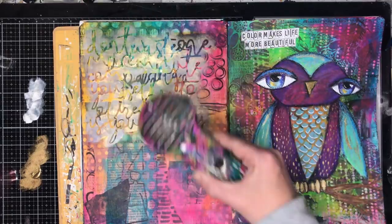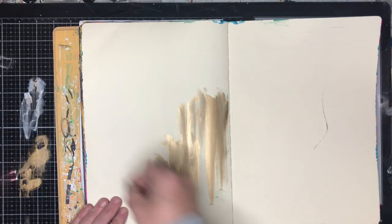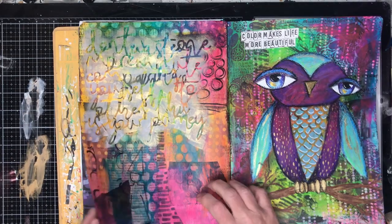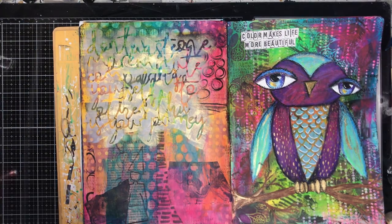I'm just drying off that layer now. This is how I end up with my Use It Up pages — with any leftover paint I scrub into another page in my journal, and that's the start of another background for another day.